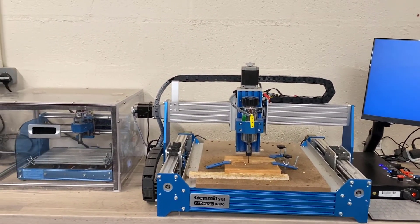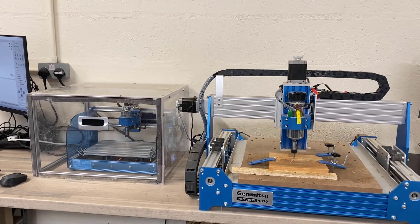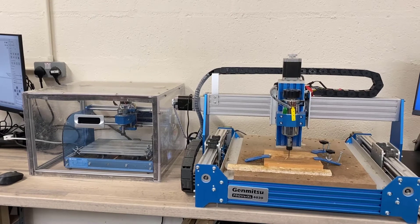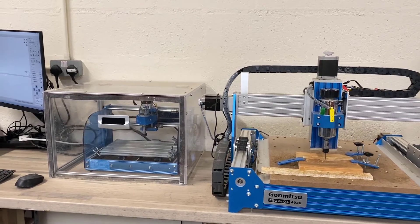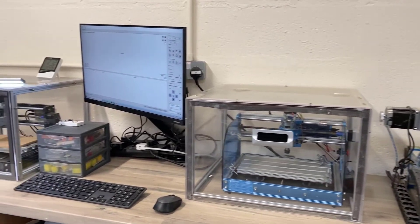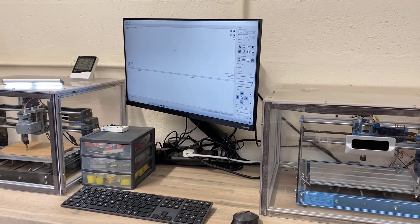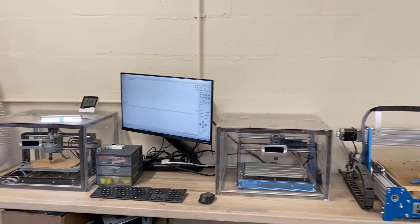The next stage is to put a case on the 4030 so we don't get dust flying everywhere. We've primarily been using it for brass. Then we'll start to upgrade all of the spindles and everything else on the machines themselves — that'll be the next stage once we've got cutting some more pieces. So here's an overall view so you can see it all.